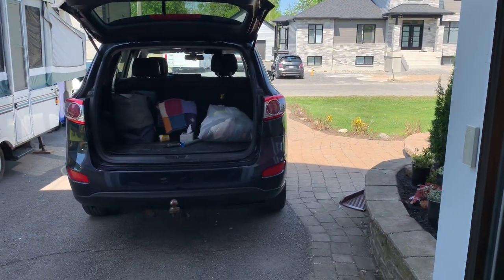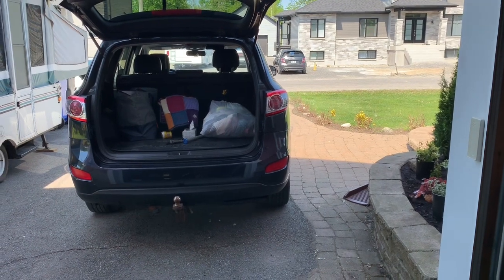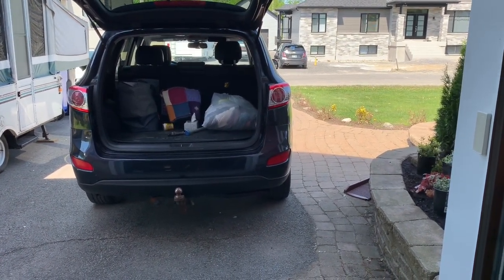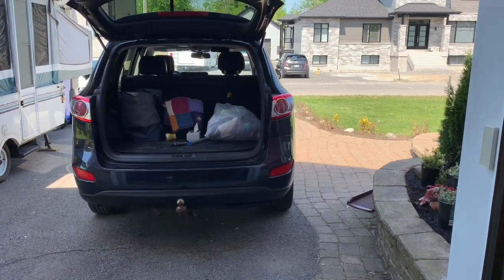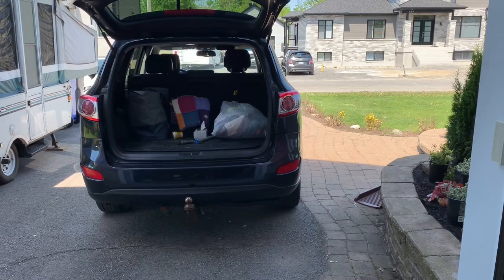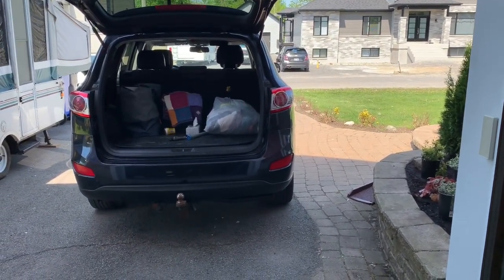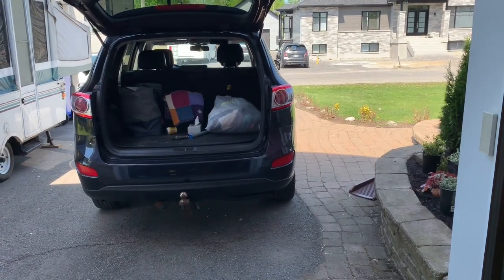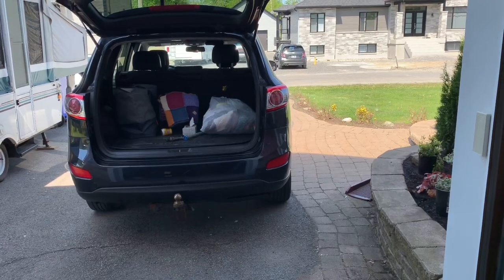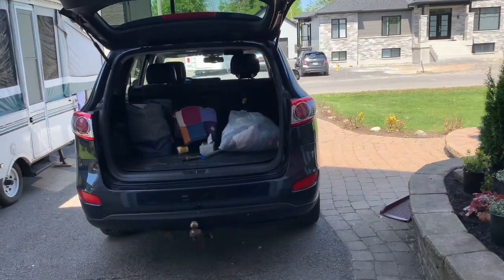DIY Maniac here, John P. Today's video is about what to do when we have moisture or humidity in our taillight. This video is more specific to the CM generation Santa Fe, 2007 to 2012, for the removal and reinstallation of the taillight assembly, but the overall fix for the moisture issue is pretty much applicable to any vehicle.